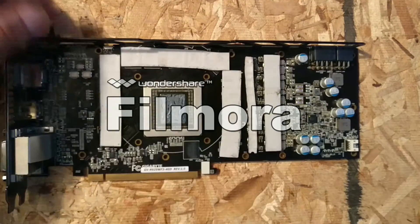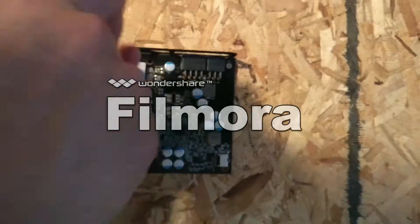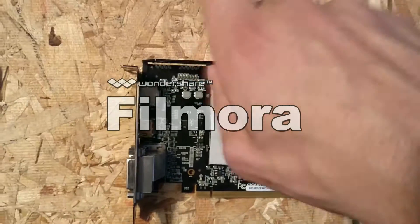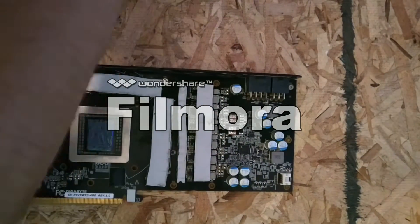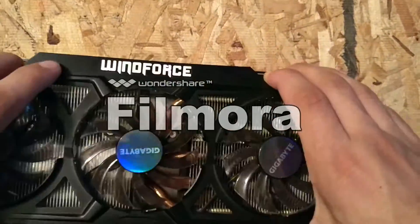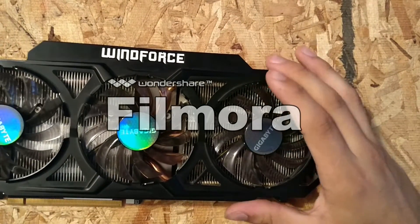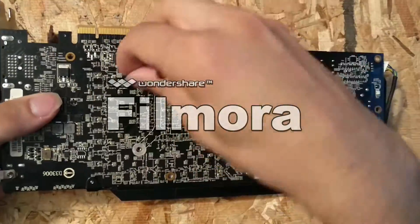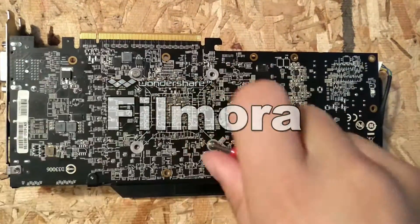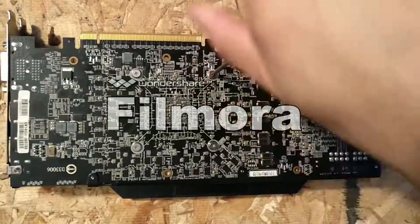Now I'm starting to reassemble everything. You want to make sure you put the top plate back on before you do anything, because you cannot get to it after you put the heat sink on. Do it in the reverse order that you took it off. What isn't shown is there are two more thermal pads — I didn't put them on the memory module or transistors because they were stuck to the heat sink, so I left them on there since I didn't have new ones and didn't want to rip them.